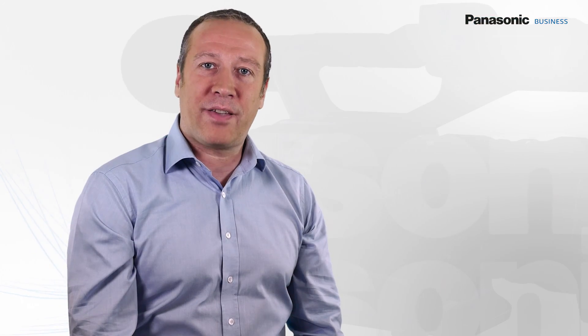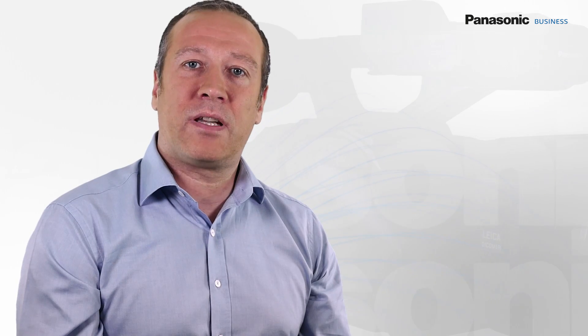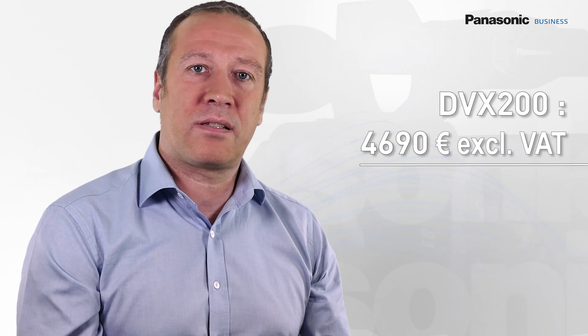If you want to know more about the DVX-200 specs, please visit the Panasonic website. This camera is now available at the price of 4,690 euros and has a three-year warranty.